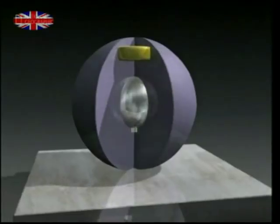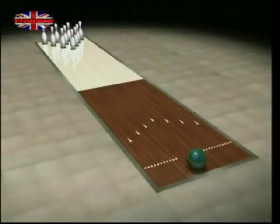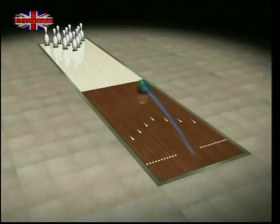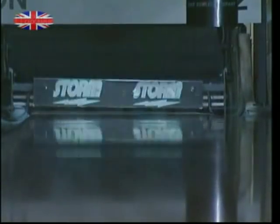The ideal shot in bowling is not a dead straight one. A curved shot has a higher chance of knocking all 10 pins over in one go. This is the coveted strike — the best shot in bowling.